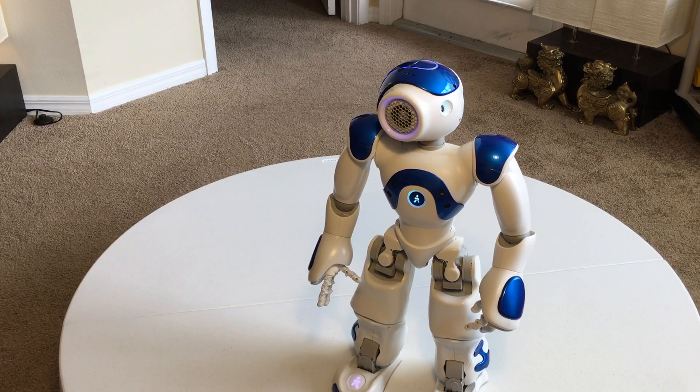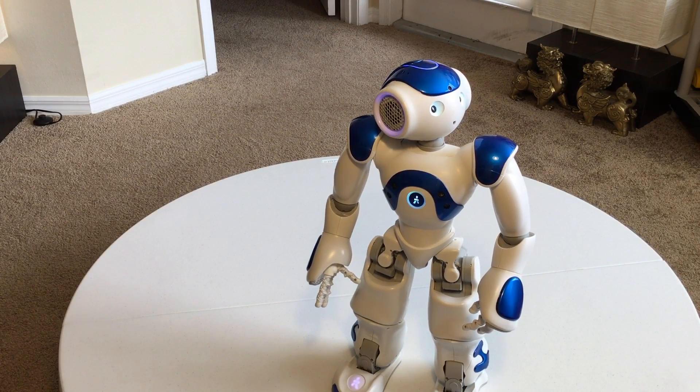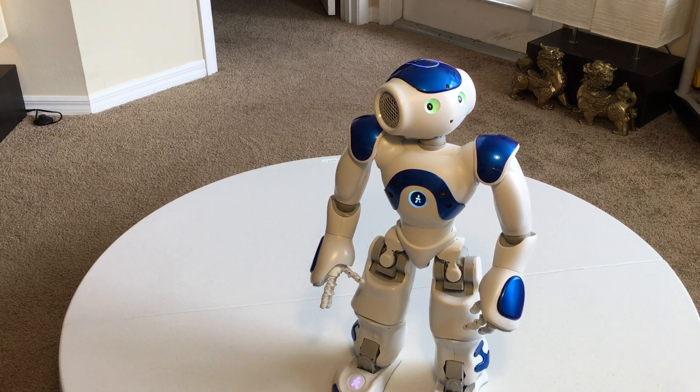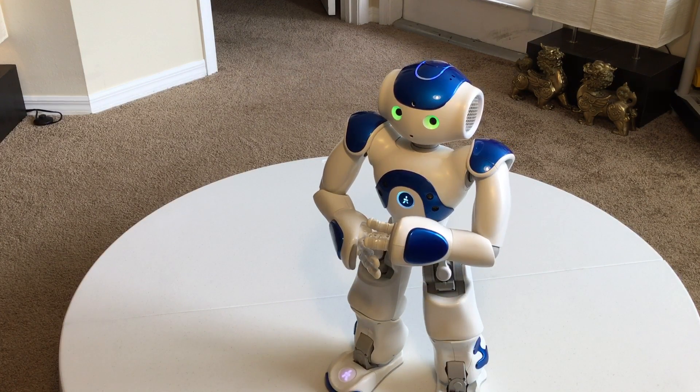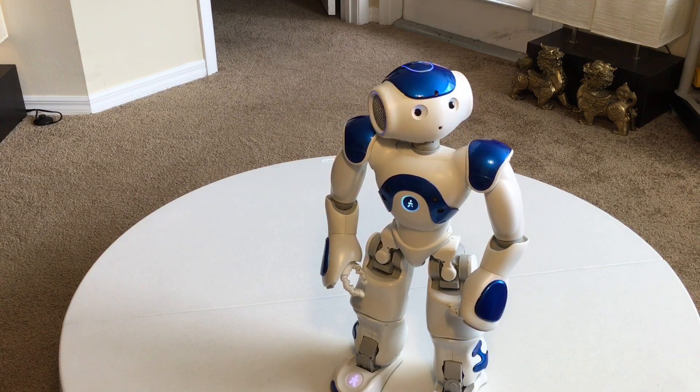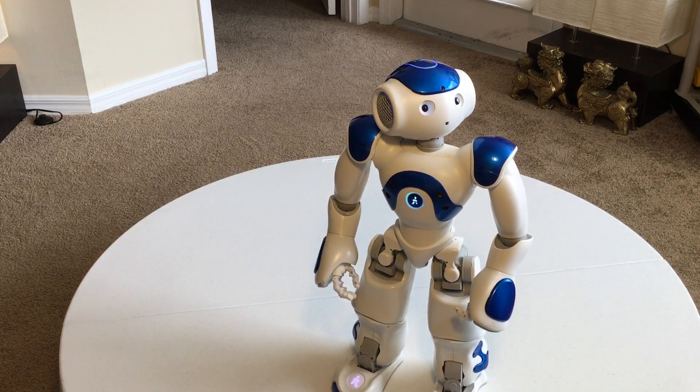NAO. Relax. [Robot: Are you sure? I won't be able to move anymore and I'll be in a position that is not very stable.] Yes, NAO. Okay.